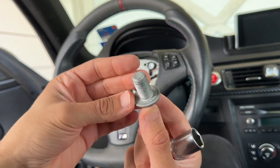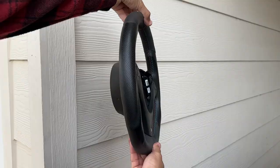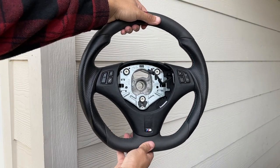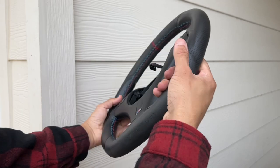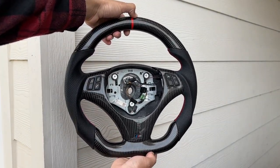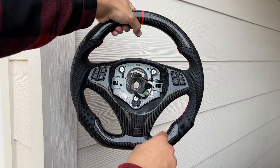Wiggle it out of place and our old steering wheel is out. I'll probably be selling this online — link down below — it's still in pretty good shape and I'll give it a thorough cleaning on the alcantara portions. If not I'll keep it as a backup. I really love how this full carbon one looks so much better — wow, look at that shine. What do y'all like better, the old one or the new steering wheel? Let me know down below.